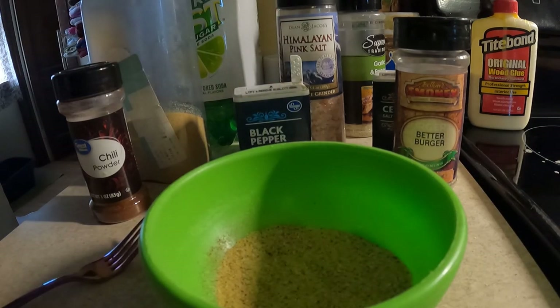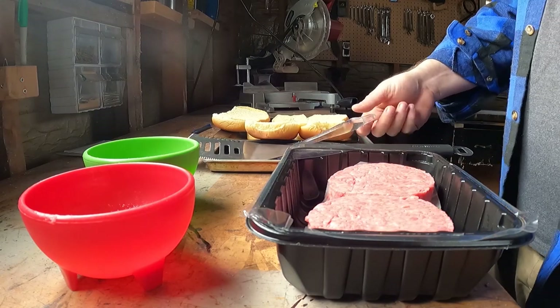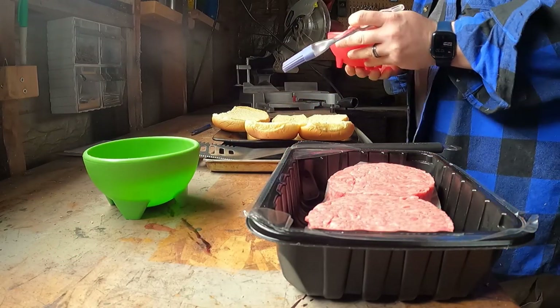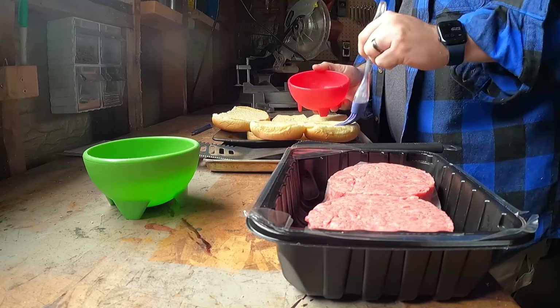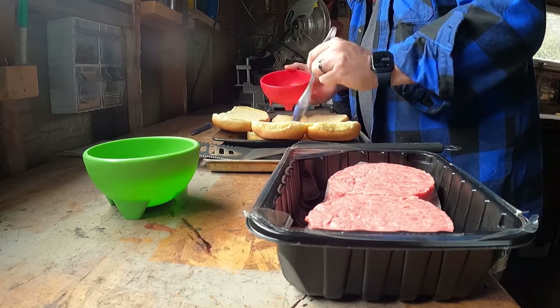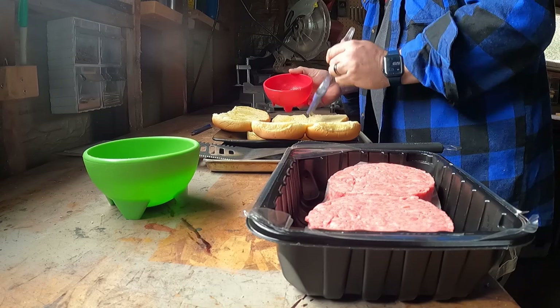While the grill is heating up we're gonna do a little bit of prep here — don't worry, all these surfaces are clean. What we're gonna do is take a mix of butter and olive oil — I used two tablespoons of butter and about two tablespoons of olive oil — and we're gonna top off these buns a little bit. Just a little dab of that on there.